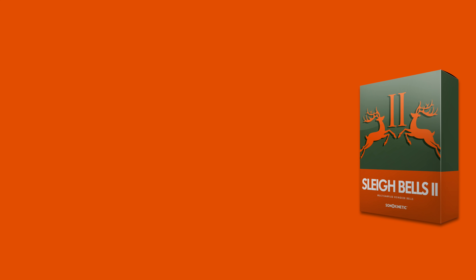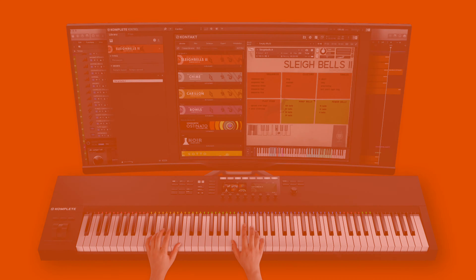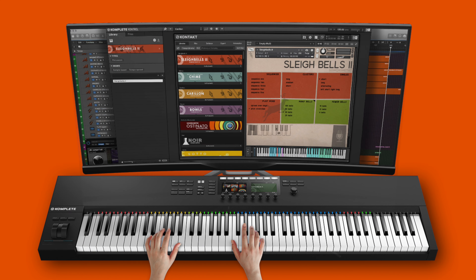Hi there, welcome to this introduction video for Sleigh Bells 2, part of Sonokinetic's Bells collection. This video will walk through the unique features and articulations of the seven different sets of Sleigh Bells, with a focus on playing the sounds.